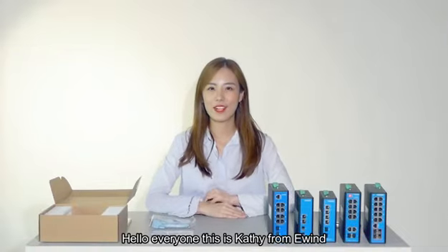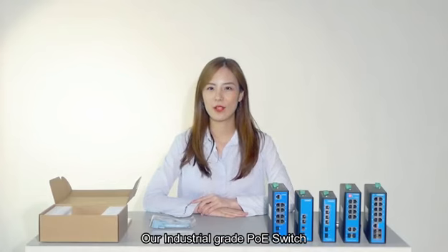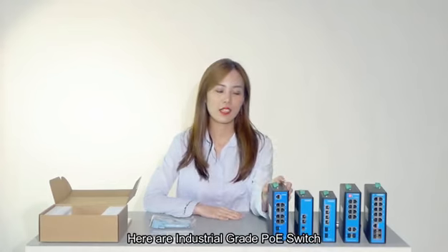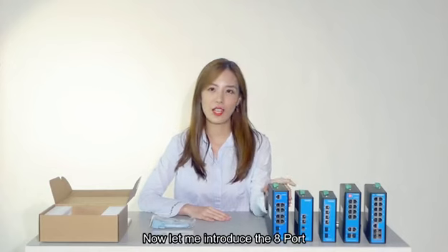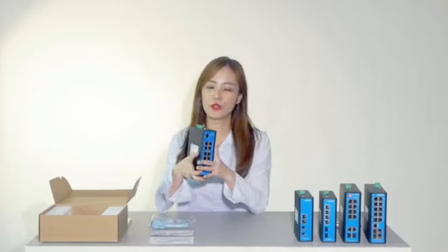Hello everyone, this is Cassie from Eilind. Today I would like to show you our industry-grade PoE switch. Now let's see how special they are. Here are the industrial PoE switches, including 4-port and 8-port, unmanaged and managed. Now let me introduce the 8-port gigabit managed industrial PoE switch to you.